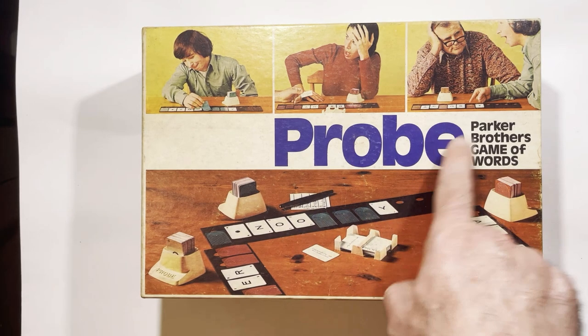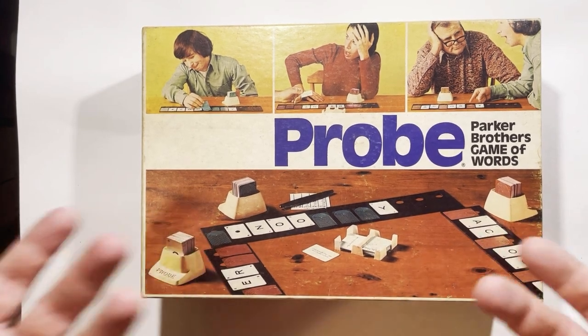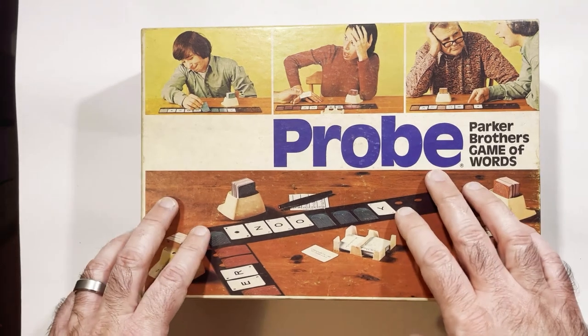Welcome back, Triple R. This is Probe, Parker Brothers Game of Words. When I picked this up it was like $2.50 — it may have been half price even on that.